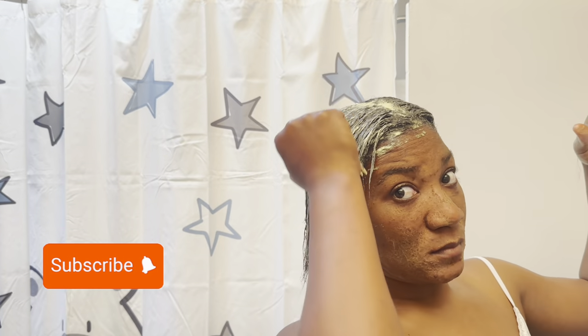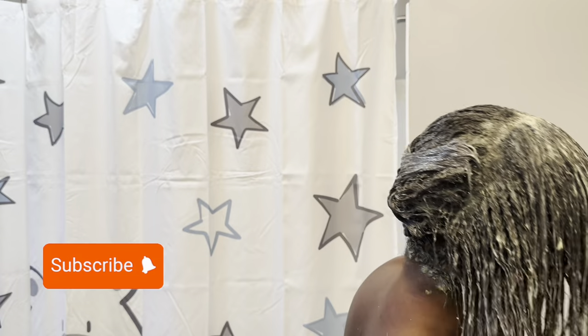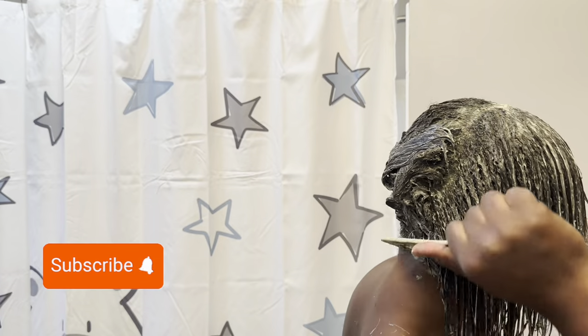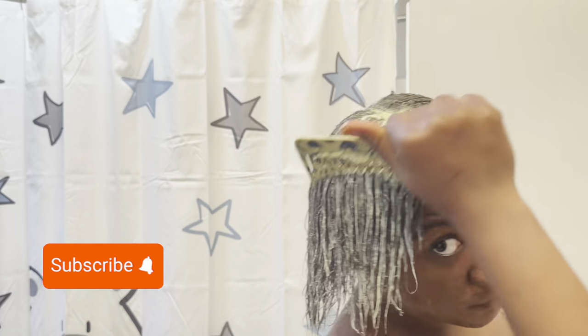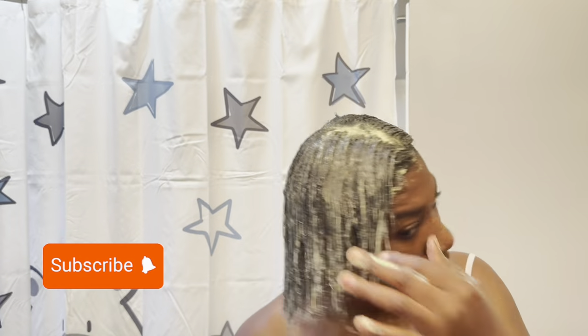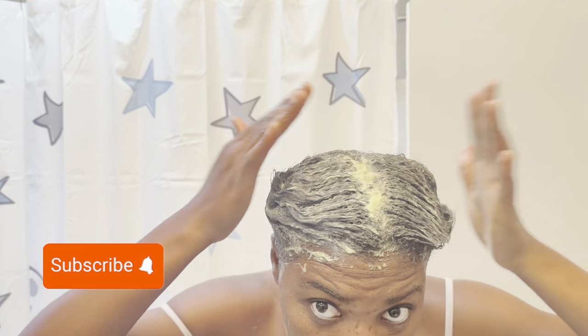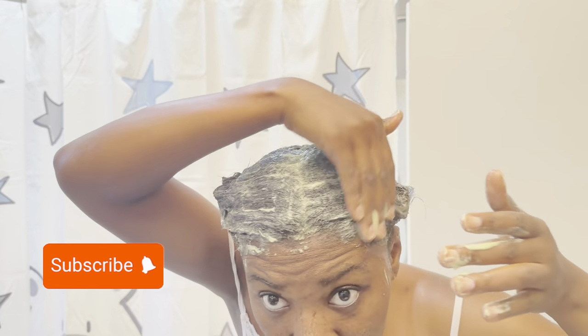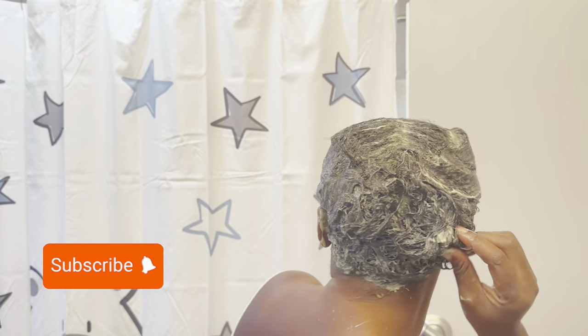I truly love this product, and not just because Cardi B used it. I did a lot of research — they also have the rice water method, but this works so much better than the rice water method, which I have done before. Look how nice and gentle my hair looks, and I'm not having hair fall, which is a really big deal for me. When I went in the shower, I used my regular hair conditioner — a shampoo and conditioner mix.